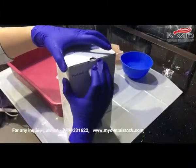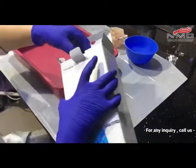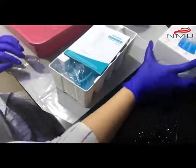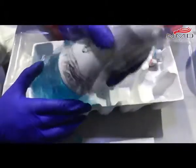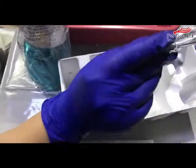Let me unbox this first. So we are having one manual. This is the bottle. We have two nozzles and one chargeable battery.